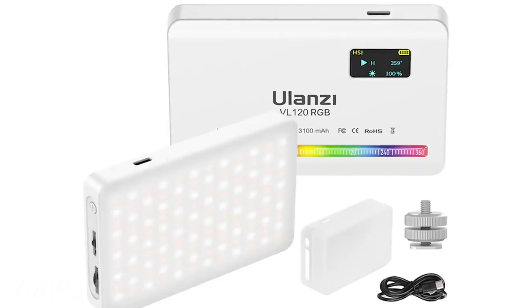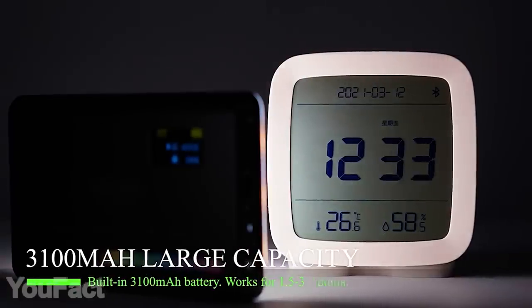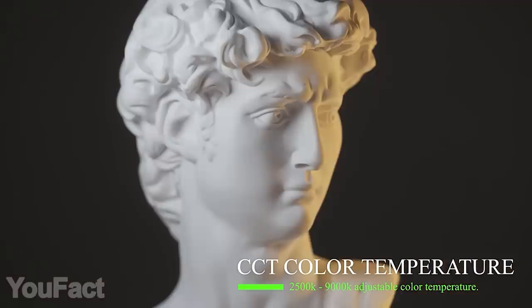The package also includes a universal mount for all your tripods and cameras. Despite the completely pocketable size, the light will last up to three hours on a full charge. Check the built-in screen for all your settings and battery status.